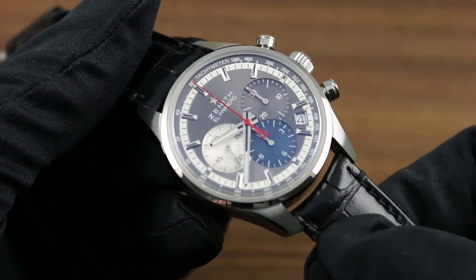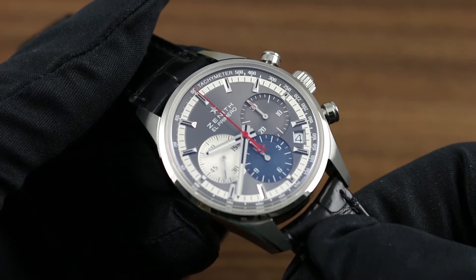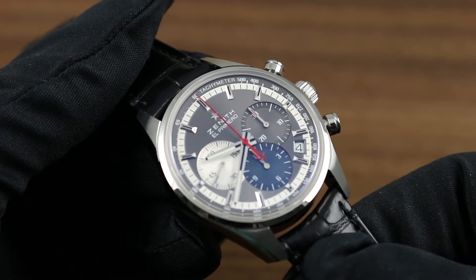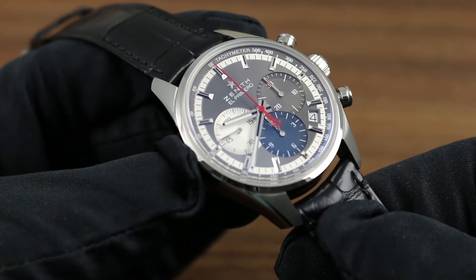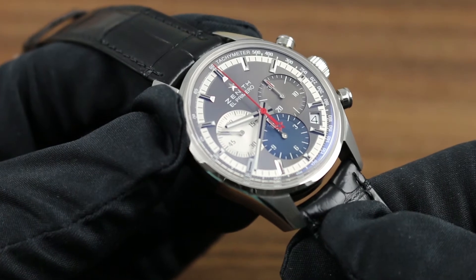Greetings, I'm Tim of Goffberg and welcome to the world of Zenith. Today I'll be your guide to the Zenith Chronomaster El Primero 38mm with slate-gray sunray dial. This timepiece evokes the earliest Zenith El Primero 1969 references, both in its proportions and the details of its classically inspired dial.